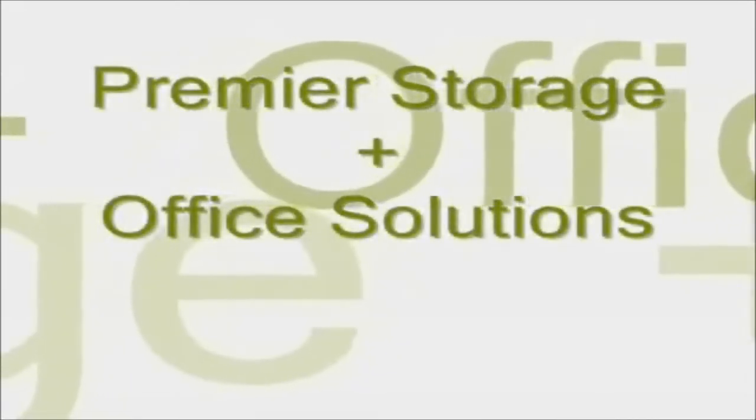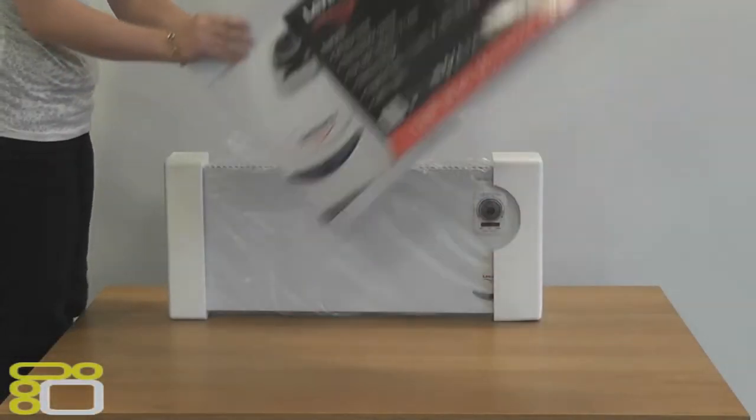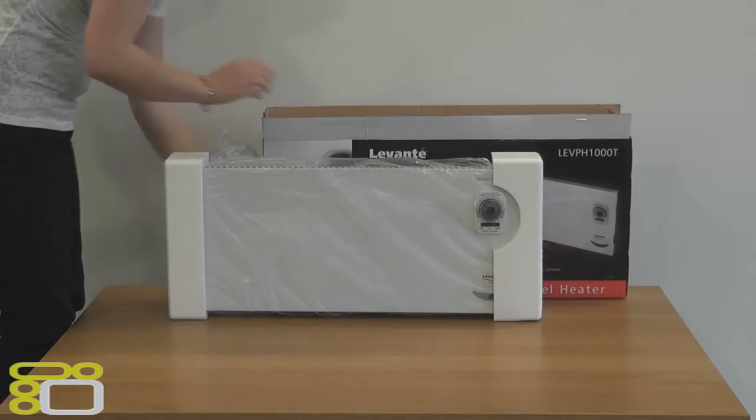Hello and welcome to an unboxing brought to you by Premier Storage. Today we will be unboxing the Levante 1000W panel heater, which is fitted with a thermostat and 24 hour timer.